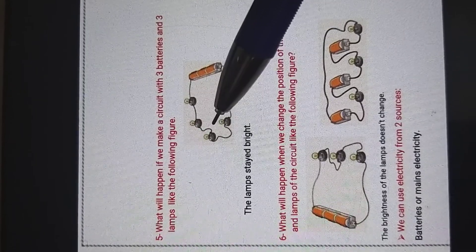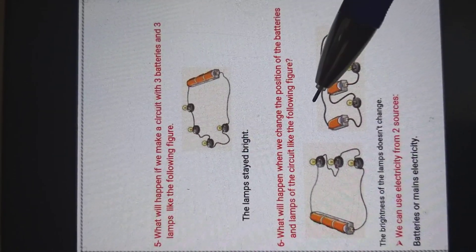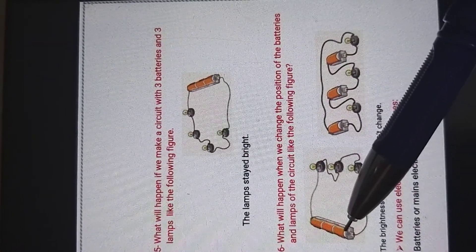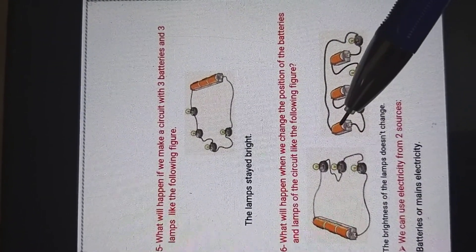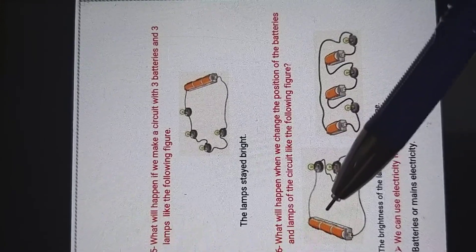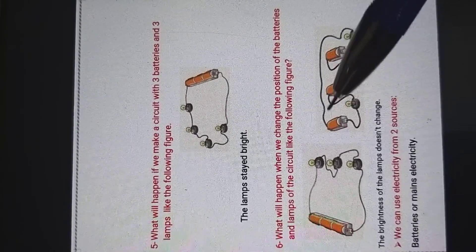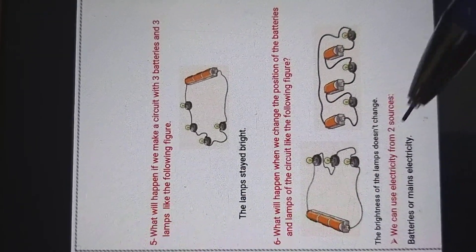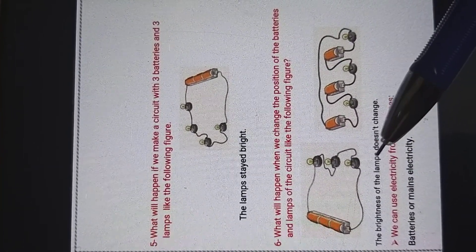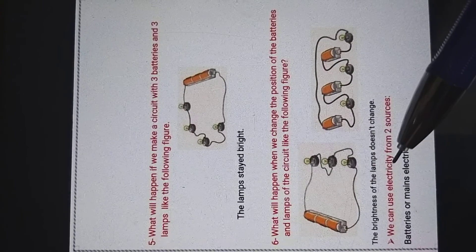What will happen when we change the position of the batteries and lamps in the circuit? Here we have three batteries and three lamps, and here also we have three batteries and three lamps, but we changed the positions — batteries here and lamps here. The brightness of the lamps doesn't change when we change the positions of the lamps or batteries.